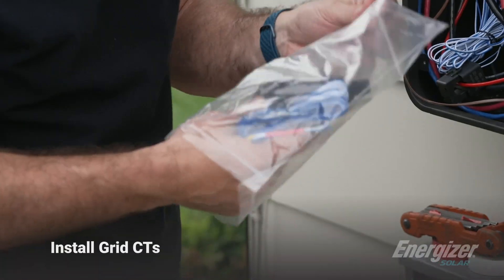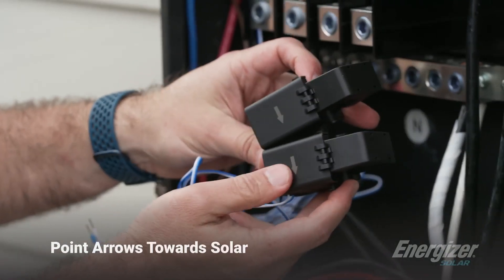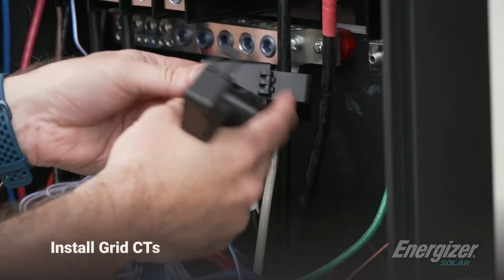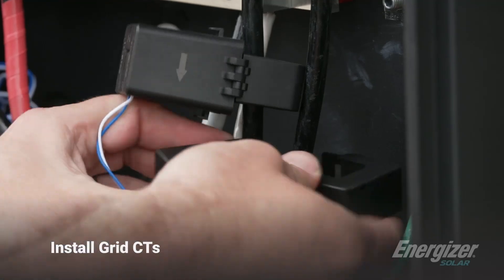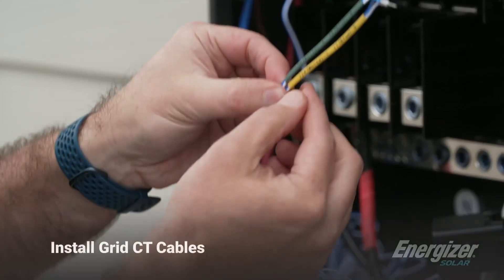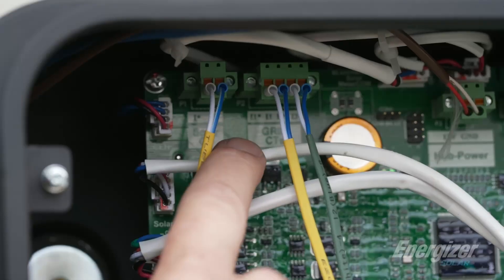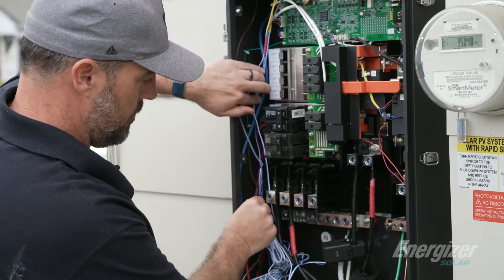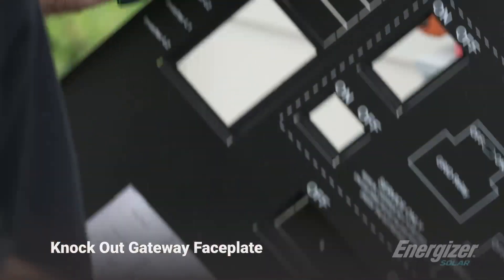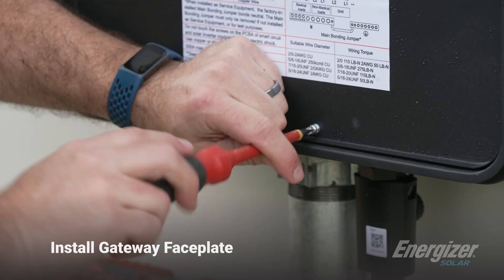So now we have our grid CTs. We provide two grid CTs for 250 amps, and you're going to put one around each input. Again, keep in mind the arrows — the arrows go towards the grid. Wrap around again, make sure they're secure. We take the same cables, they are labeled L1 and L2 on the cable, so you put them into L1 and L2.